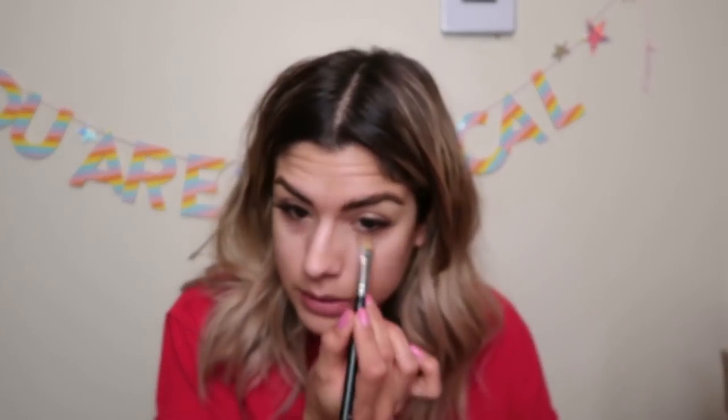I'm going to use another flat synthetic brush — this is the 252, a little bit larger. A little product goes a long way. The shade is called Laying Low. I'm placing this right on the lid and bringing it on the bottom too, because it creates a nice barrier. I like to put shadow underneath and eyeliner, so it keeps everything in place and creates something for my shadow to stick to.